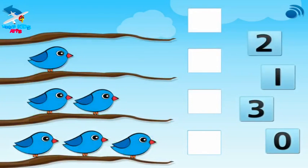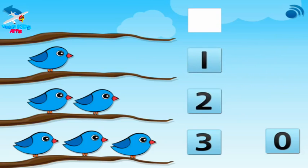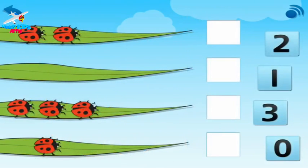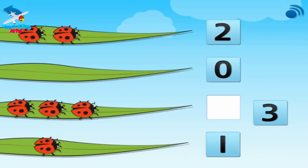Look at the birds on the branches — put the numbers in place. Three birds. Two birds. One bird. No birds. Zero. Look at the ladybirds on the leaves — put the numbers in place. One ladybird. Two ladybirds. No ladybirds. Zero. Three ladybirds.